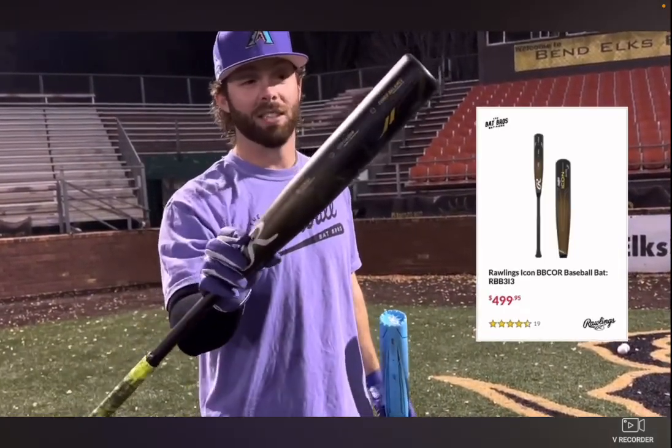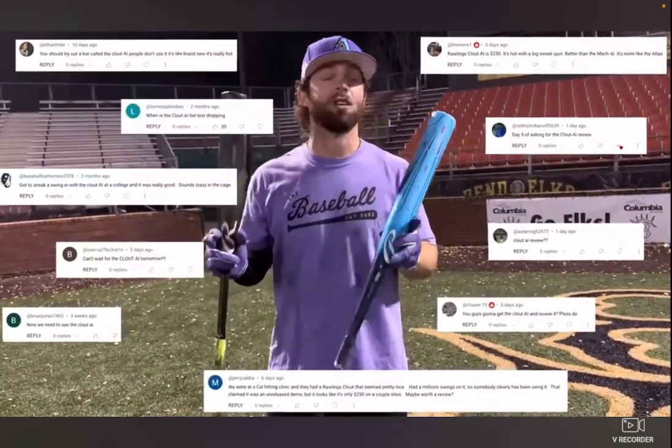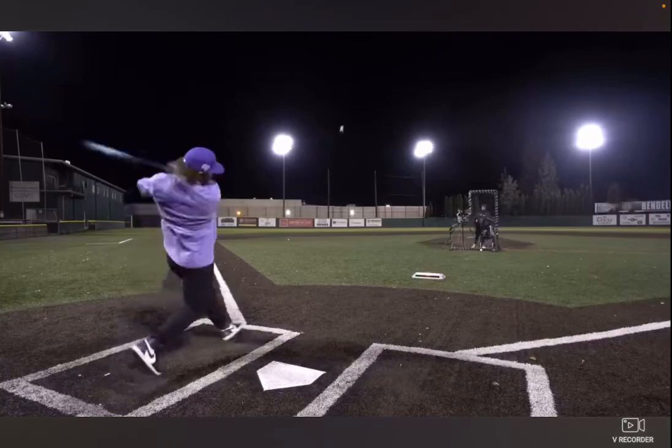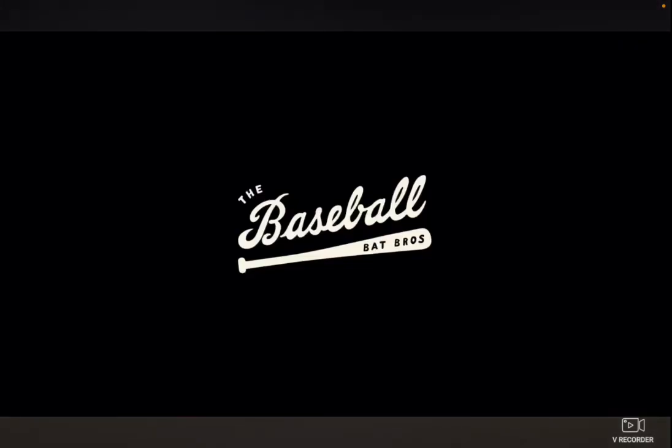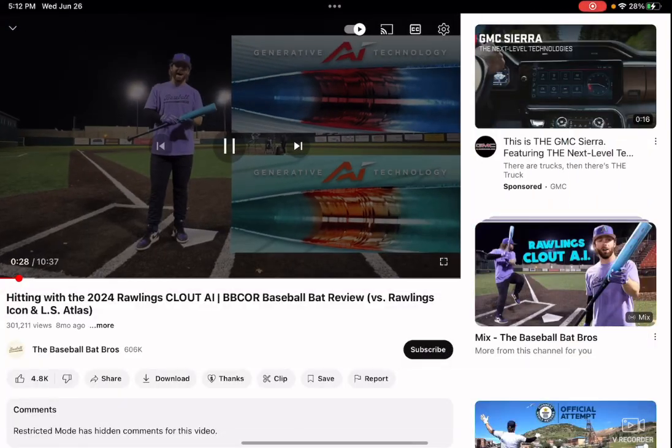We're gonna see if the Icon is worth double the price at $500. This is one of our favorite bats, but I'm hearing an irregular amount of hype for a one-piece alloy. The design is really similar to the Mach AI.